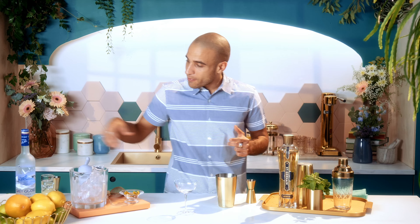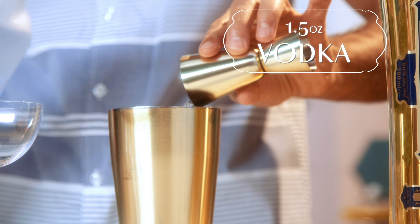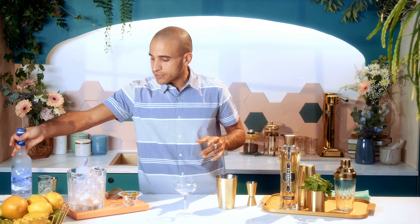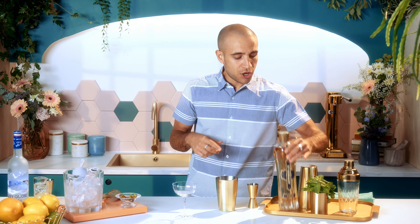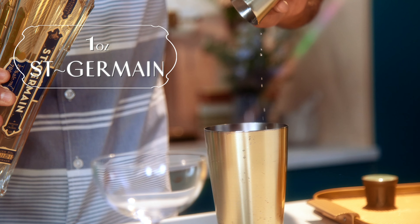I am going to start by pouring one and a half ounces of vodka in my cocktail shaker. Now Saint-Germain is really going to give another dimension to the drink, bringing in the fruity note. One ounce of Saint-Germain elderflower liqueur to balance it out.